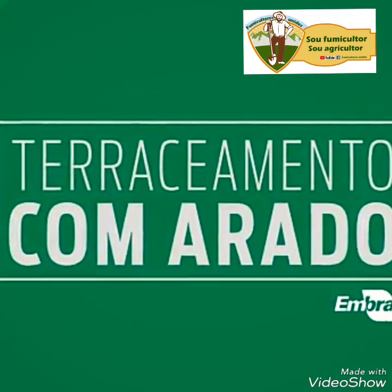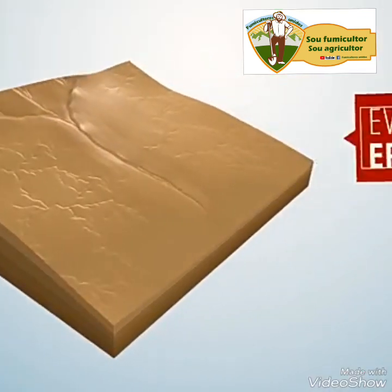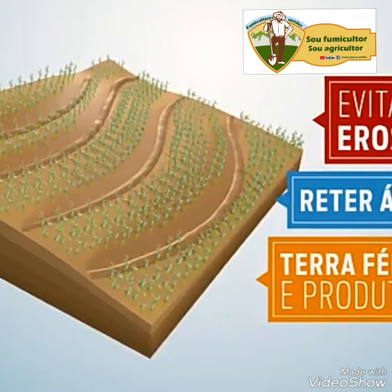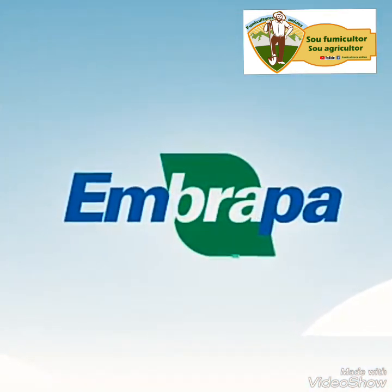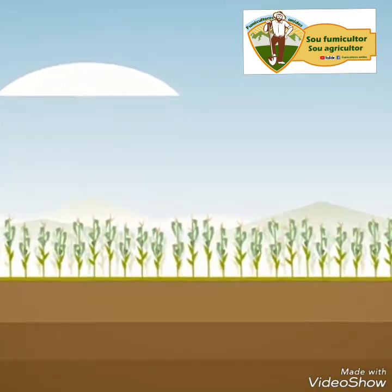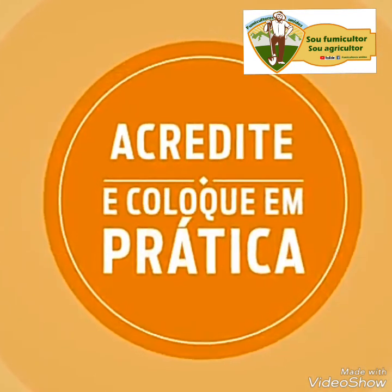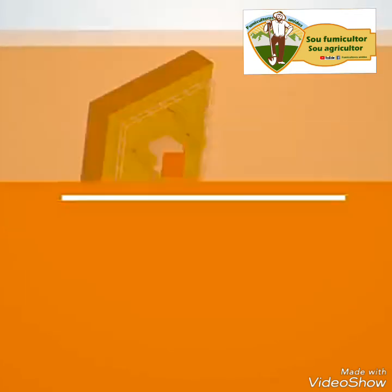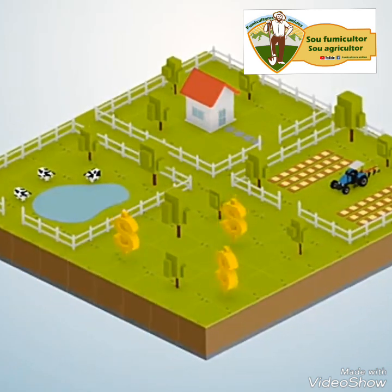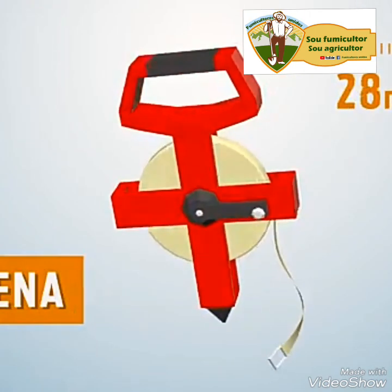Tecnologia no Tabaco — Terraciamento com arado. O terraciamento é uma técnica muito usada para evitar a erosão do solo, reter a água no terreno, manter sempre a sua terra fértil e produtiva. Nesta animação, a Embrapa vai mostrar para você uma técnica simples para cuidar da sua terra, mesmo que ela tenha apenas 1% de declividade. O terraciamento traz muitos benefícios para a sua propriedade: produção, pastagem, animais e principalmente para a sua renda. Você vai precisar dos seguintes materiais e equipamentos: uma trena de 30 metros,